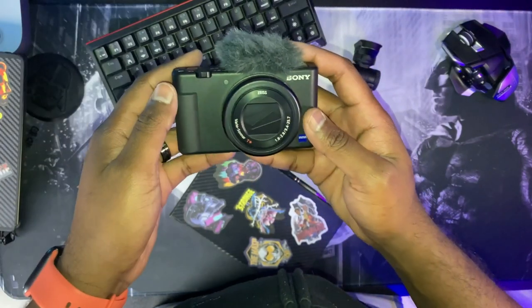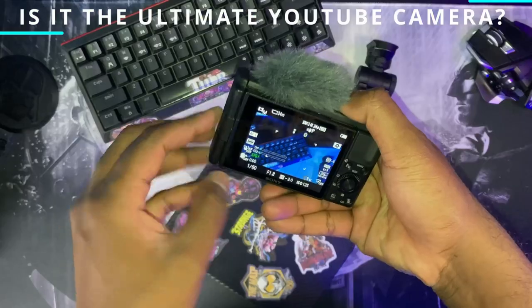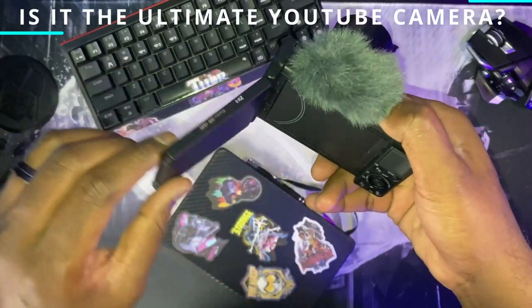If you are struggling with a subpar camera, stay tuned. I'm going to do a deep dive into the Sony ZV-1 Mark I. It shoots brilliantly stunning 4K video as well as exceptionally crisp photos. Is it the ultimate YouTube camera or not?